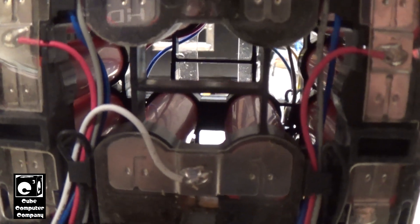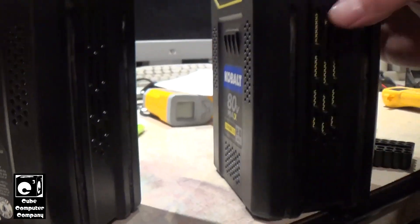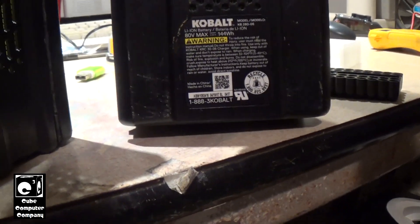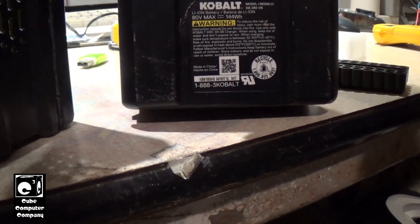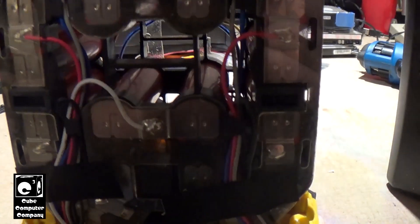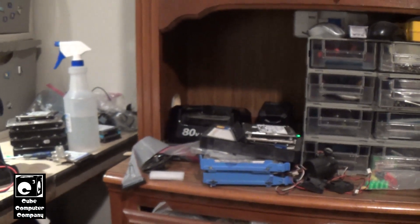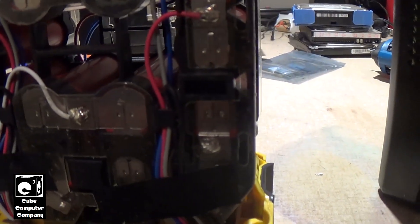The other pack here is doing just fine - same date, 4/19/2017. This one works fine, but this one, not so good. I noticed last year one time I went to charge it, it would cause the charger to flash red, but then it would work. Now it's just a telltale sign of one of these batteries going bad.